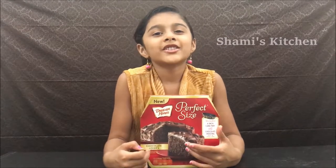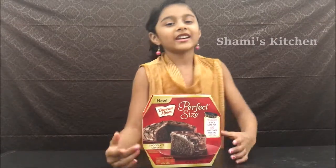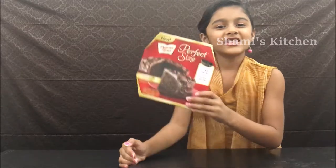Hi guys, welcome to Shami's Kitchen. Today is a cooking day. We are going to cook a chocolate cake.